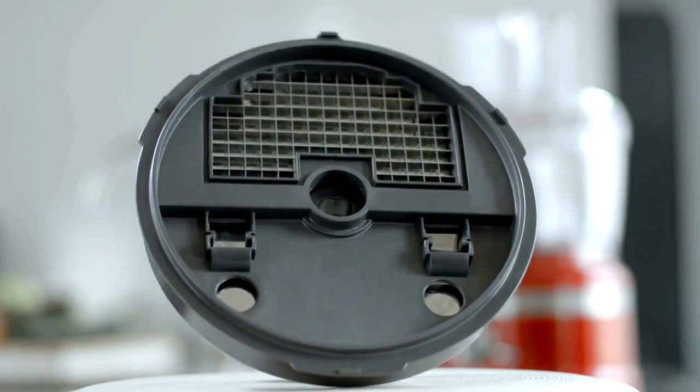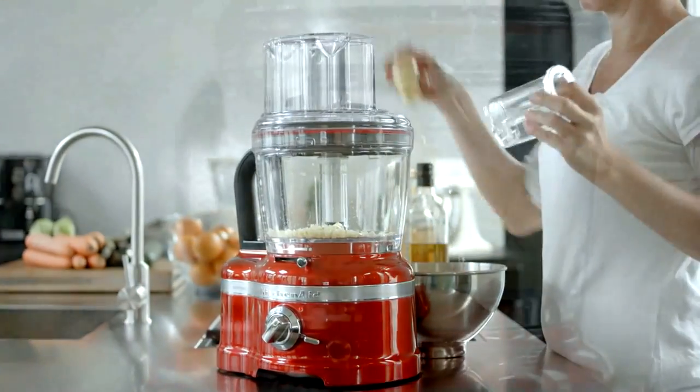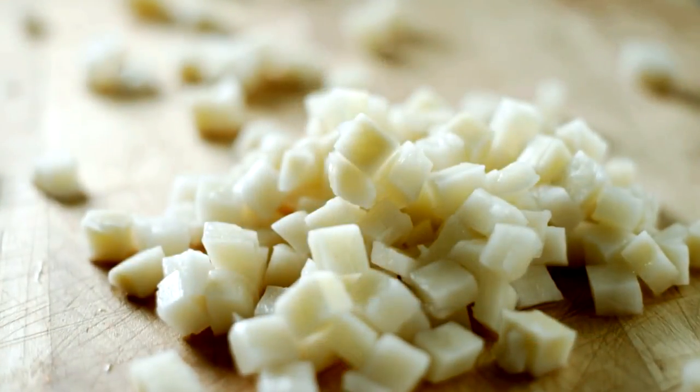The 8mm Dicing Kit is an innovation unique to the Artisan Food Processor. You can use this kit for chopping vegetables and fruits such as potatoes, onions, mangoes and melons into 8mm dices.